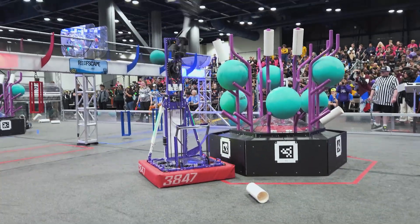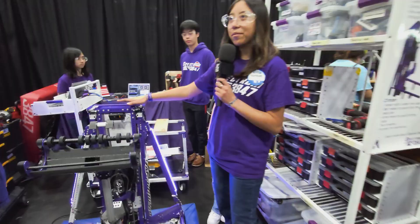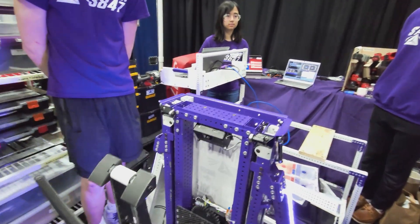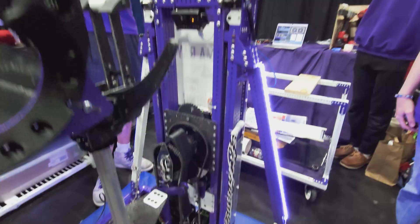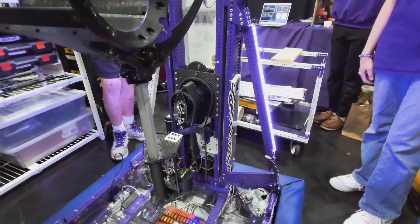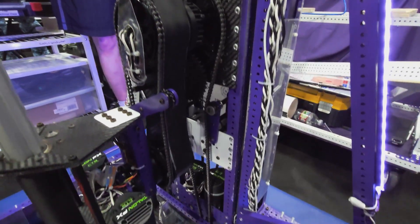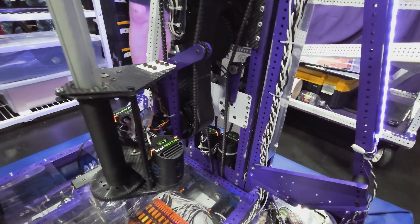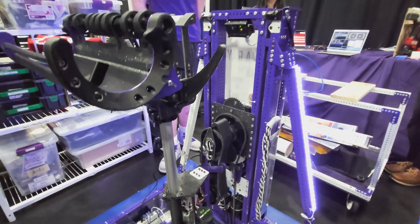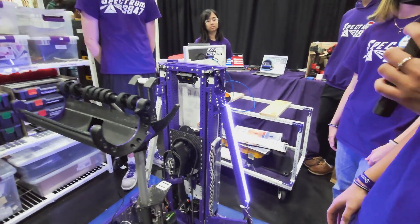Now let's pass it over to Gabby who's going to talk about the elevator and arm. We have a sideways elevator — it's a one-stage elevator that just goes straight up — and then we have a double-jointed arm. We opted for this concept because we were able to pull it off in our 2023 off-season robot that played Charged Up. It was on a slide, pretty similar to the elevator and arm, with some minor adjustments.